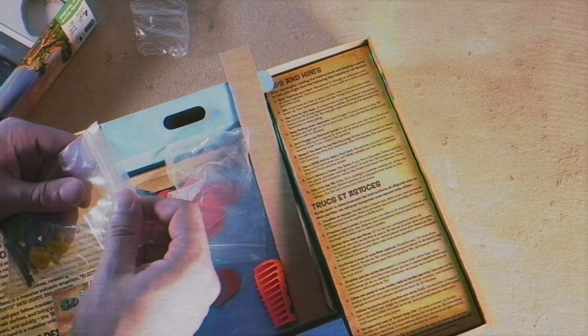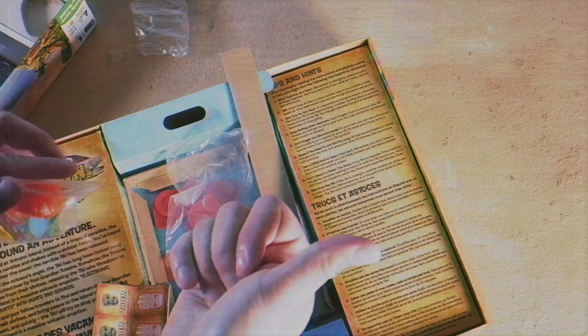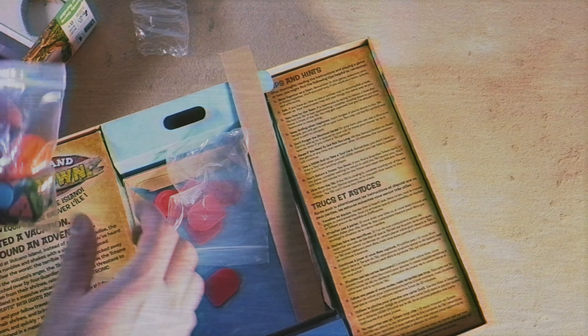Welcome to Tabletop Island, I'm Bernard your host, and today we're going to be taking a look at an unboxing for Volcano Island Countdown. This is an interesting one I found recently — you guys know I love the Indiana Jones theme, and this has a cool volcano.